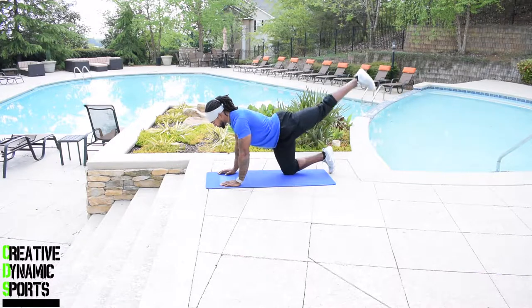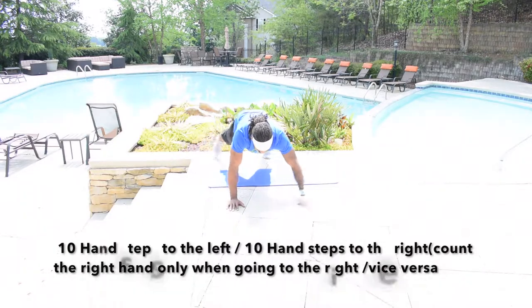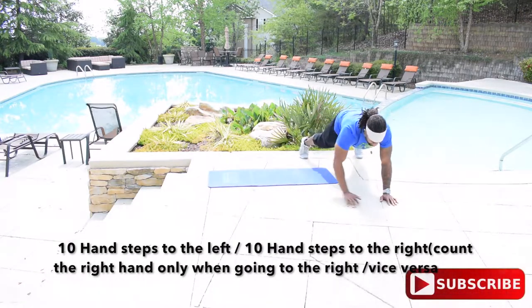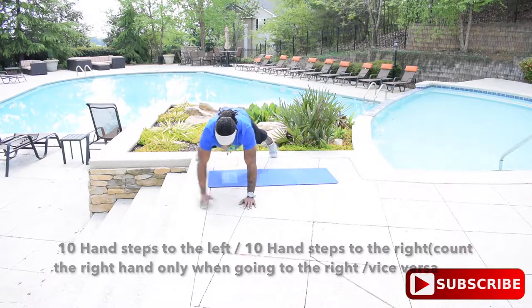Exercise number one: glute pulses times one minute. Exercise number two: lateral push-up walk times 10. Exercise number three: sumo squats times one minute 30 seconds.